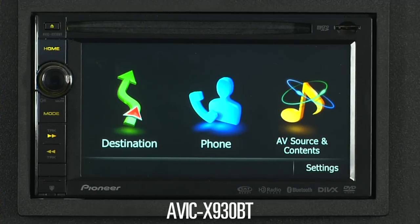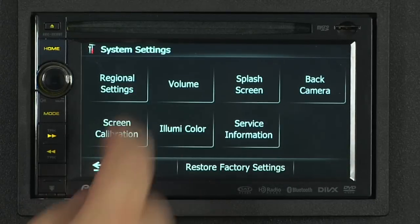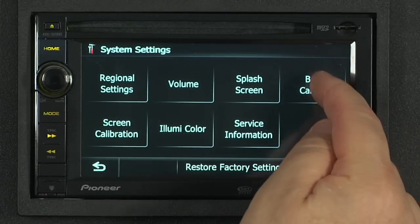To make adjustments to your backup camera, press the settings button, and now go to system settings, and go to the backup camera.